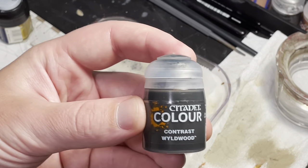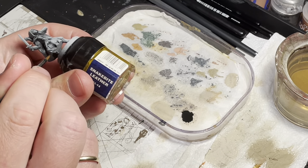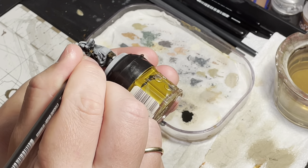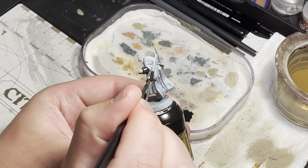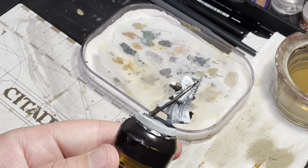Then we will move on to the contrast phase. The first color I use is Wildwood contrast. This will be applied to the pants, chest armor, the arm guards and the bow. And this is what it should look like when you are done.